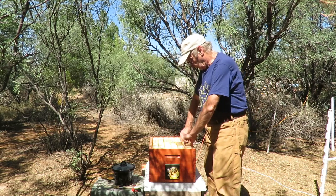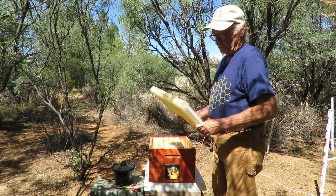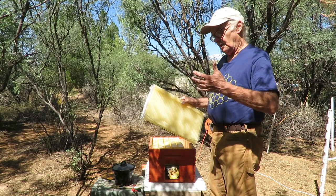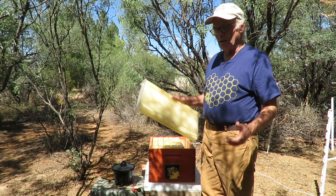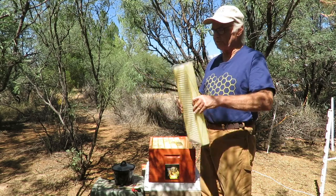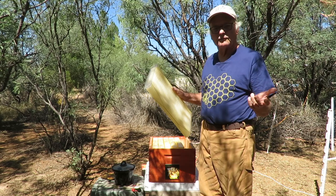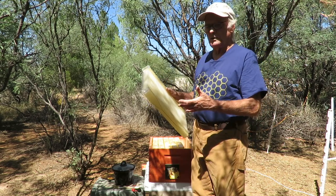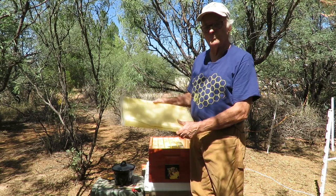The flow frames are all plastic, and just like if you use plastic foundation — if it's not beeswax coated and it's just plain plastic — they may not be initially very attractive to the bees. Plastic foundation is pretty much always universally coated with beeswax, and I think the reason they do that is it makes it more attractive to the bees to draw the comb out and start storing honey, which is what you want with these plastic flow frames.